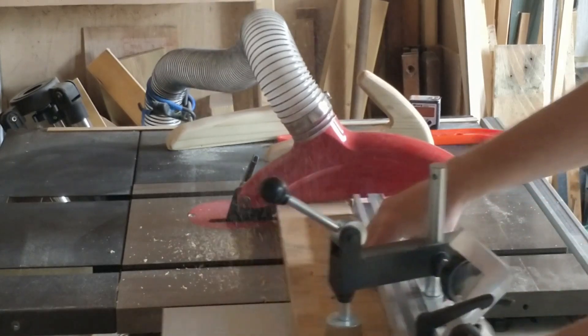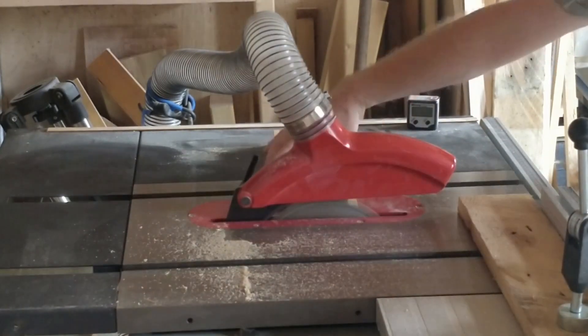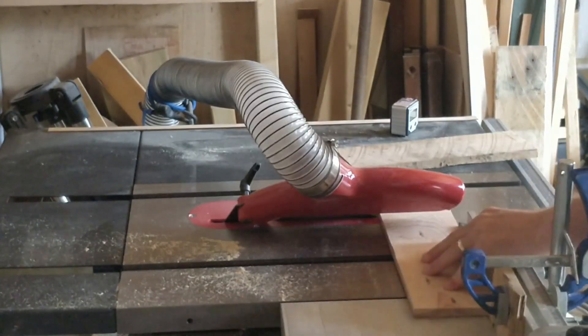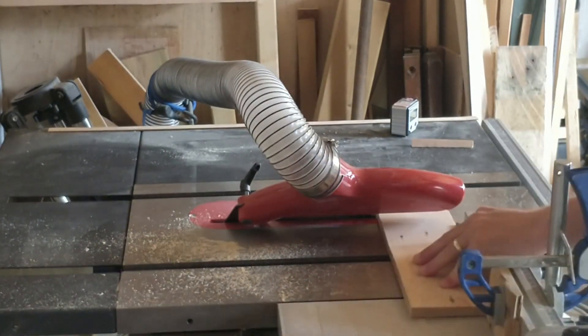I start by tidying up and squaring the end. My saw doesn't seem to be collecting dust as well as it used to — something has clearly changed; I think the saw and filter just need a good clean out. Then with the split board sandwiched together, I cut the sides of my project with the blade angled to 45 degrees and a stop on the sliding table. I add a bevel to one end of each side.